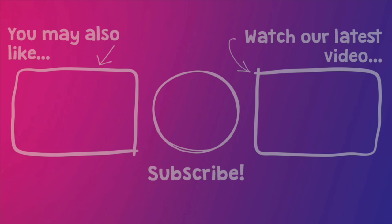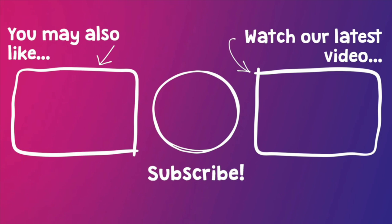Thank you ever so much for joining me on the channel today. If you enjoyed this tutorial and you want to see more, then don't forget to hit that subscribe button. See you next time. If you have a moment, here are some more videos that we think you might enjoy.